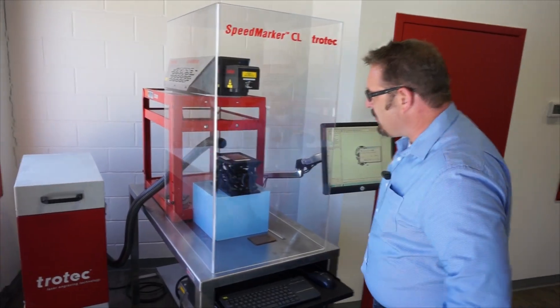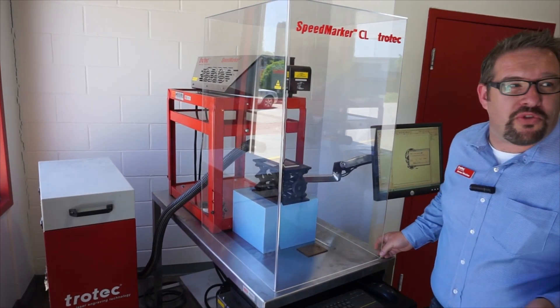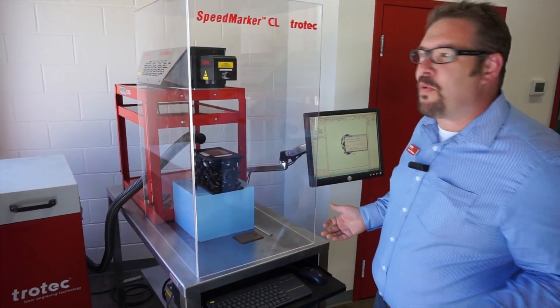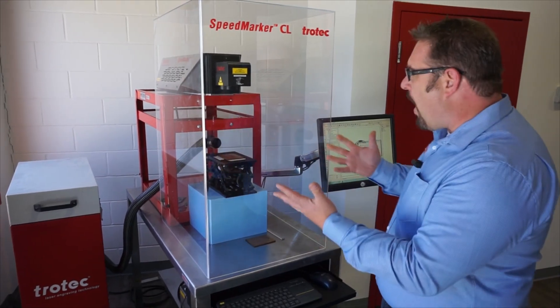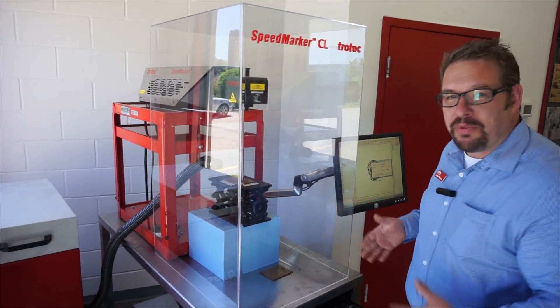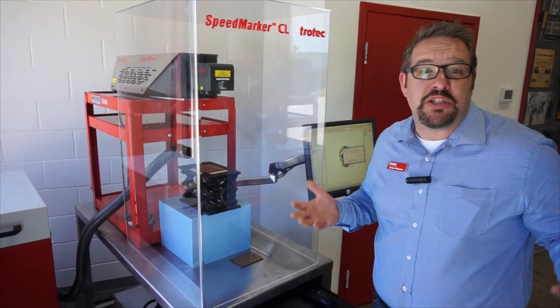I've been showing you the Galvos in the fiber laser — we've marked some metal, we've marked some industrial plastic. Now we finally have this Galvo here, which can be marking wood, plastic, anything that you're doing on your Speedies now.